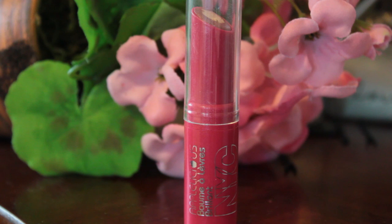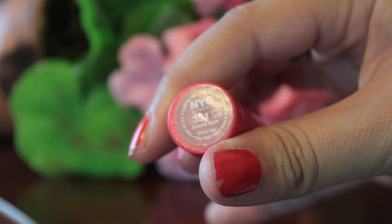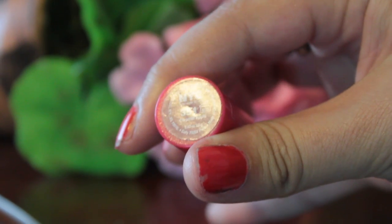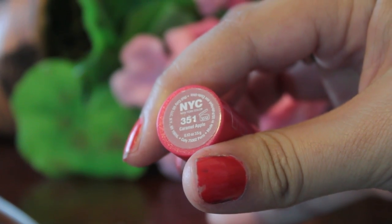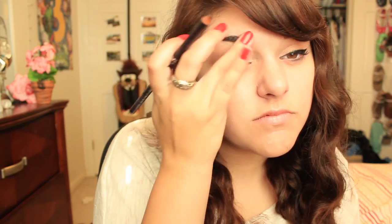Then I'm taking the NYC lip gloss for $2.74. I believe this color was caramel apple. It's moisturizing but the color is not too vibrant — it gives kind of a bronzy-ish look to your lips, which I like. It feels really slippery and nice and moisturizing. Then I'm just going in and trying to fix up my brows, wiping them off and stuff.